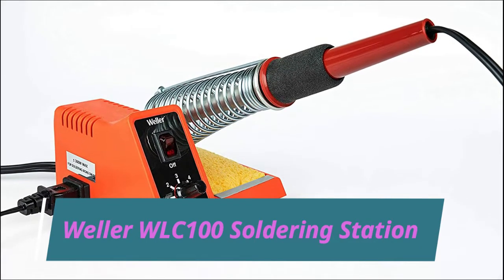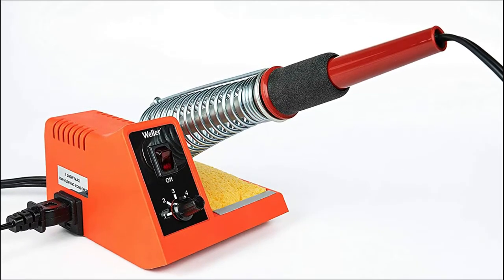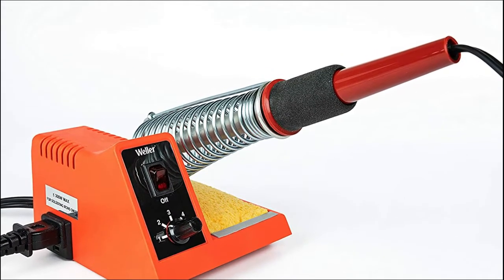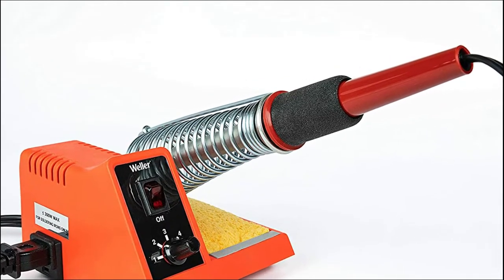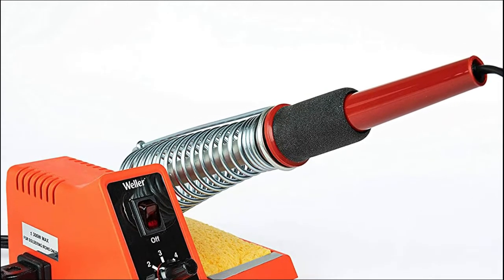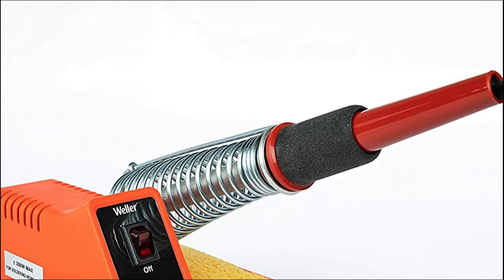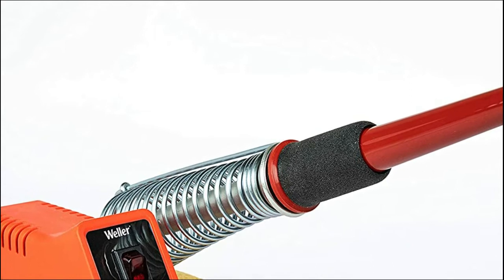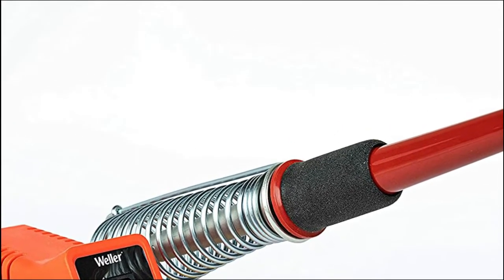The Weller WLC 100 Soldering Station is a high quality, lightweight product that comes with a pencil iron and cushioned foam grip with a replaceable heating element. This machine has got all that you need starting from a soldering iron — it can perfectly join metals and create electrical connections. This machine is not for hardcore professionals, as it is created by keeping hobbyists and DIY enthusiasts in mind.